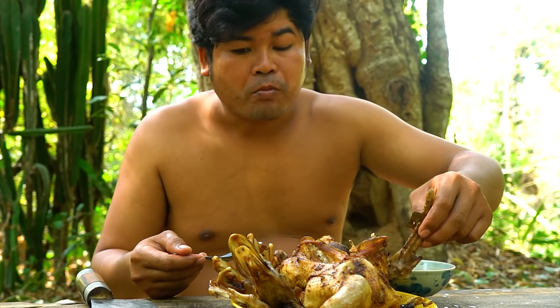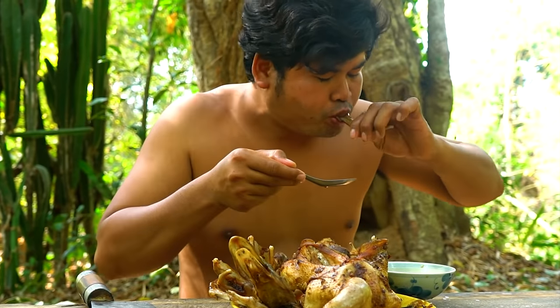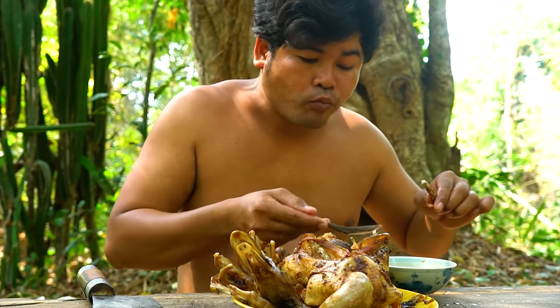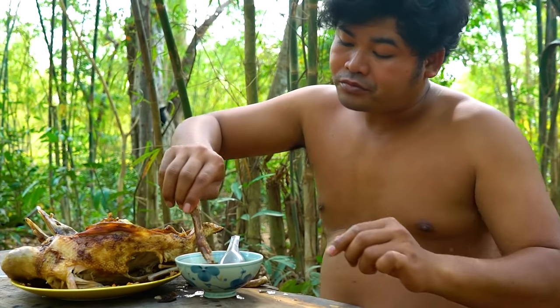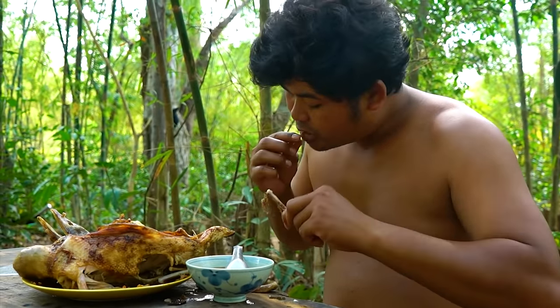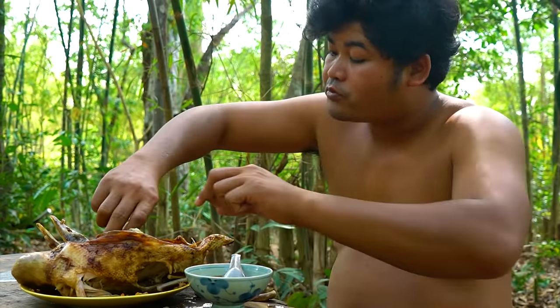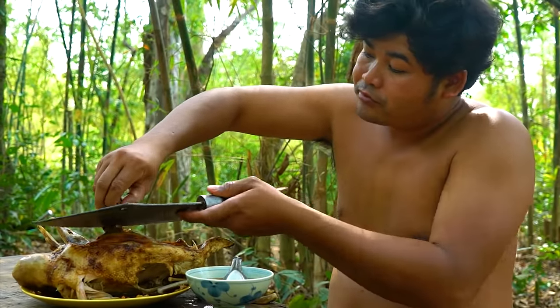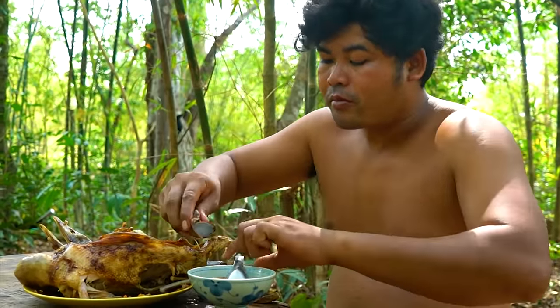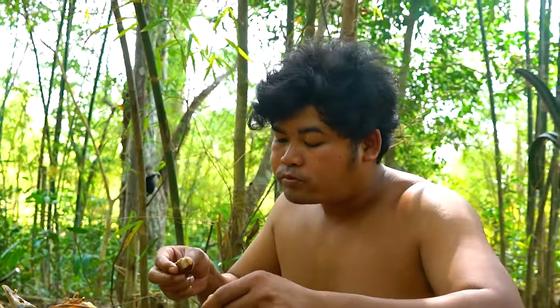We're going to make a lot of dessert. As you can see, we can do it all at the same time. Let's do it. Thank you.